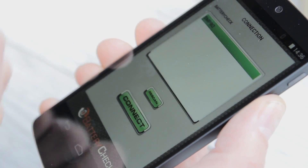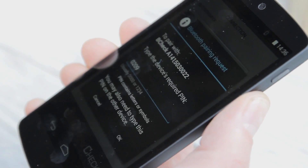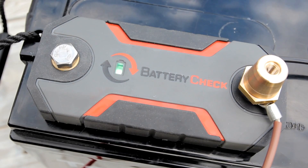After selecting your device from the Battery Check app menu, enter your unique Bluetooth pin, which can be found on the serial number label on the back of your Battery Check.